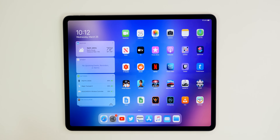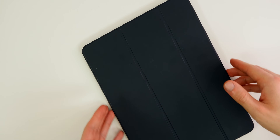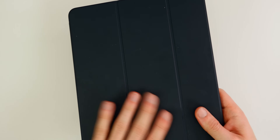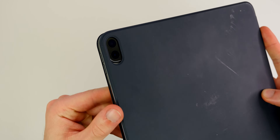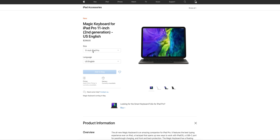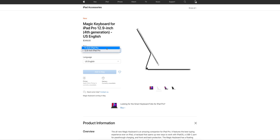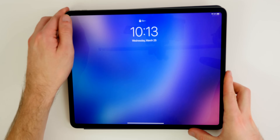The final thing is to consider buying a keyboard case or at the very least a smart folio case. It connects magnetically, protects the screen, and locks/unlocks the iPad when you close or open it — so you really don't need a screen protector. Also keep in mind the brand new Magic Keyboard is coming out in a couple of months, which will have the keyboard and trackpad built in, starting at $300.